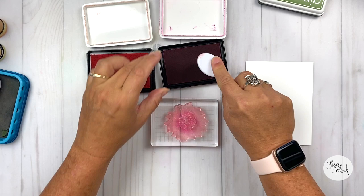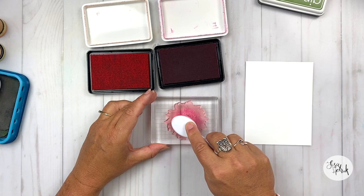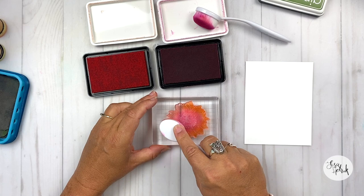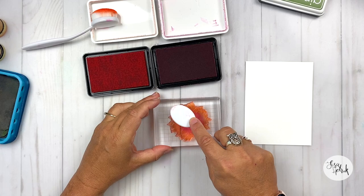I'm just dabbing it down into the center of the Bloom and Grow sunflower here — not swiping across, but dabbing it down and reapplying, getting it saturated with ink. I'm taking another blender brush and doing the same thing with the Tangerine Twist ink. The more I dab with the blender brushes, because the brush has such fine bristles, it adds a little bit of texture to the ink impression that I'm making.